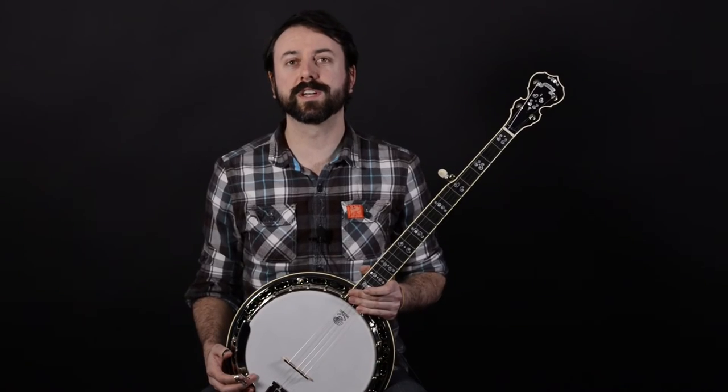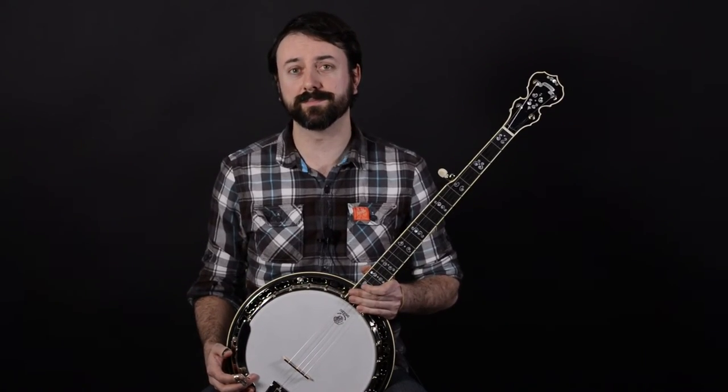Hope you enjoyed this look at the Deering Calico Banjo. For more videos like this one, click on the subscribe button below and thanks for watching.